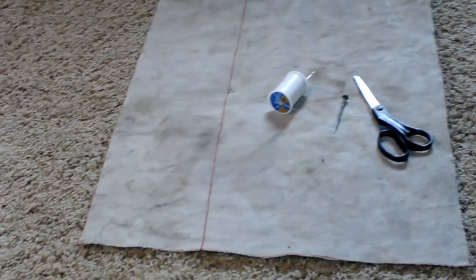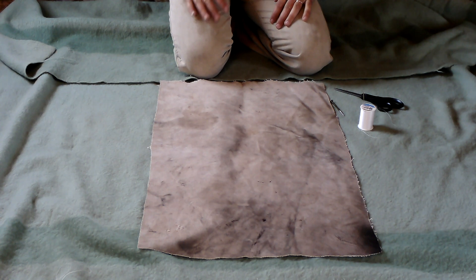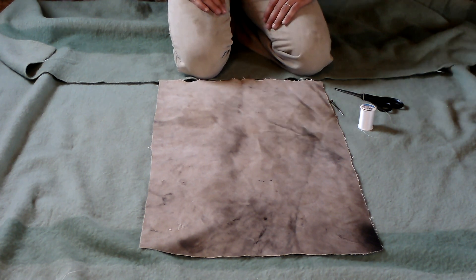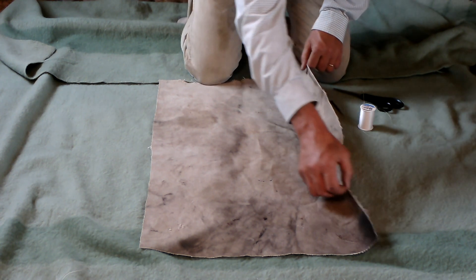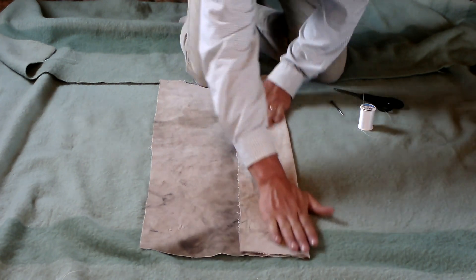Now I'll show you how to start putting it together. I've got my fabric here — again, it's just an old piece of canvas. When you lay it down and start working on it, you want to work on it inside out. This is the side I want to have facing out when it's finally done, so I start with it like this, then I take one side and fold it halfway in.